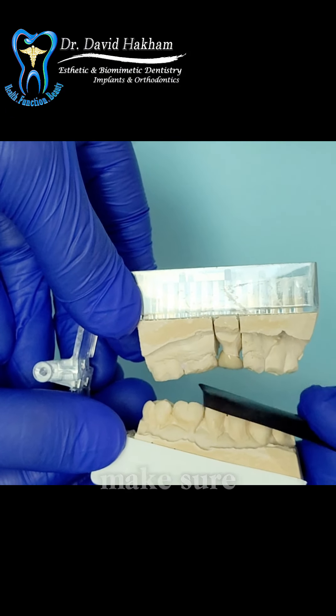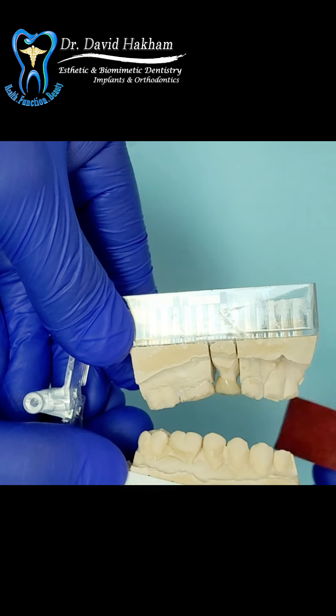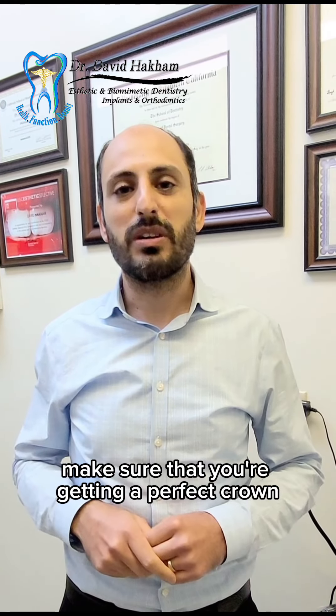Last, we check to make sure the bite of the crown is level with the adjacent teeth. This is to prevent problems that can be caused by a crown that is too high or too low. So these are the criteria to look out for next time that you're having a crown placed on your tooth to make sure that you're getting a perfect crown.